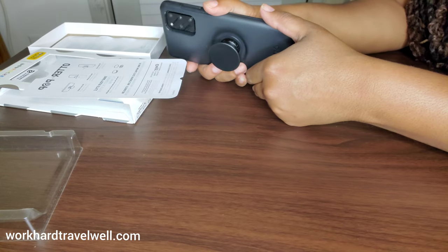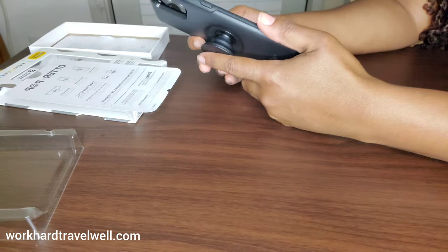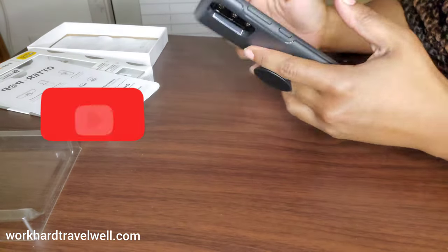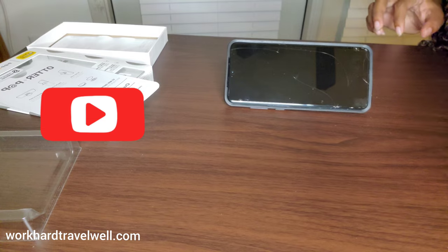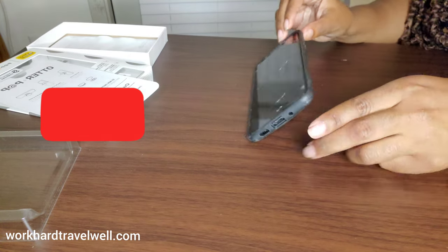Like I said, you can see the unboxing. Thanks for watching this video — please be sure to subscribe to this channel. I post weekly videos about travel, tech, and lifestyle.